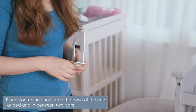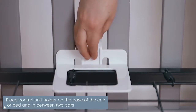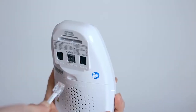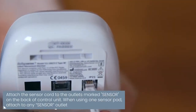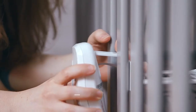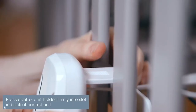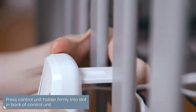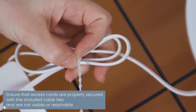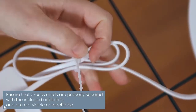Place the control unit holder on the base of the crib and in between two bars. Pass the cord of the sensor pad through the special openings in the holder. Attach the sensor cord to the outlet marked SENSOR on the back of the control unit. Press the control unit holder or hanging hook firmly into a slot in the back of the control unit. Ensure that excess cords are properly secured with the included cable ties so your baby can't reach them.